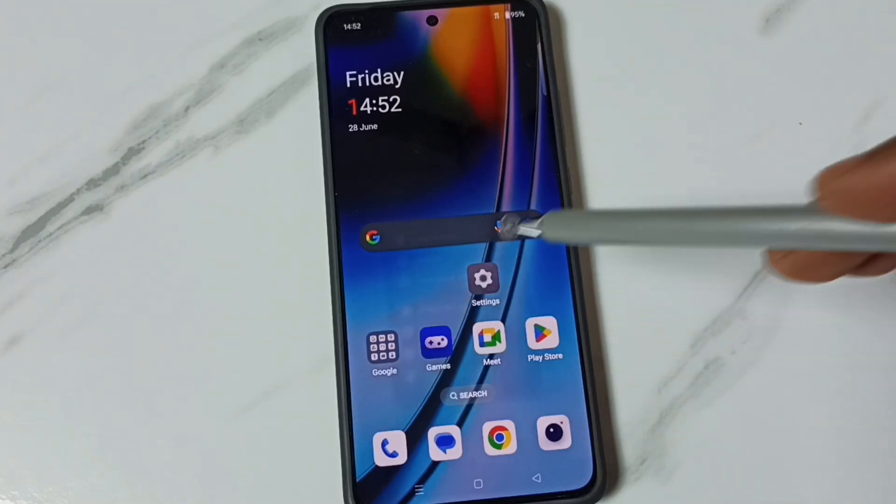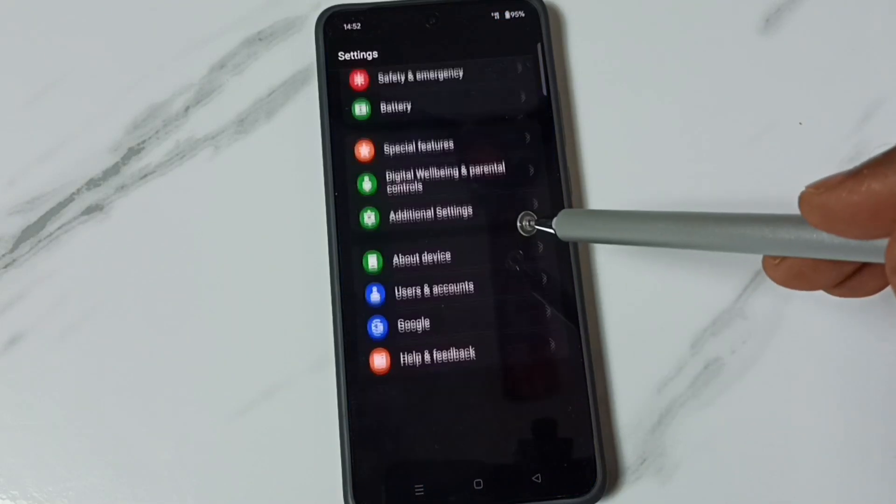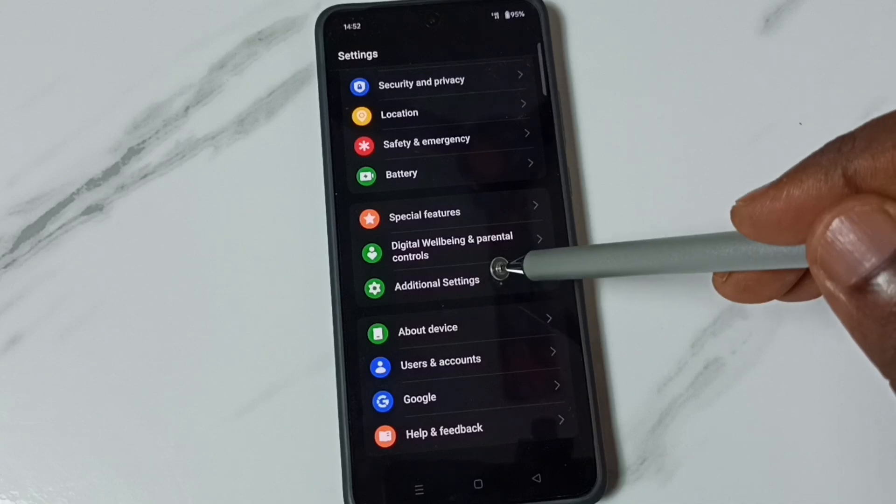First go to settings, tap on the settings app icon. Go down, tap on additional settings.